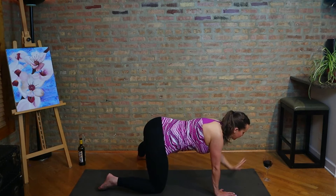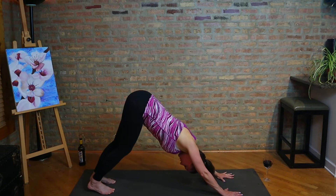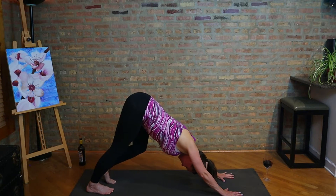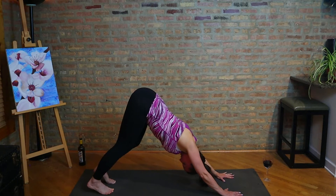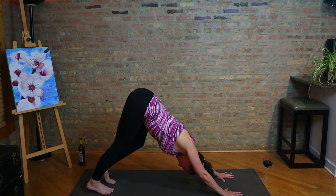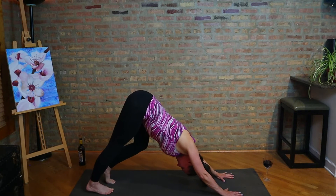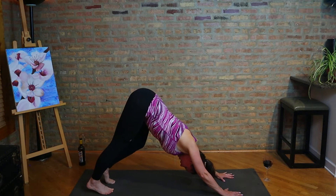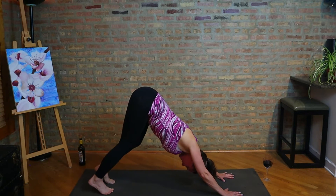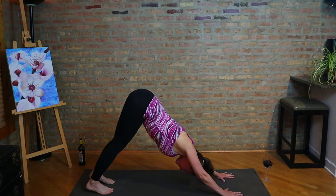And then we're just going to come into downward facing dog. There is not a way I have found to grab the wine glass in downward facing dog — so unless you want to put it in the middle of your mat and drink with a straw, we're taking a break from drinking at the moment. Pedal out the feet. Breathe here. I have yet to teach one of these yoga and wine classes live, but I think it would be really fun in a live group of people. I mostly do it virtually with everyone at home.